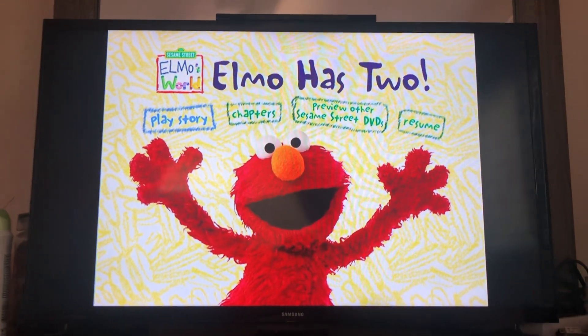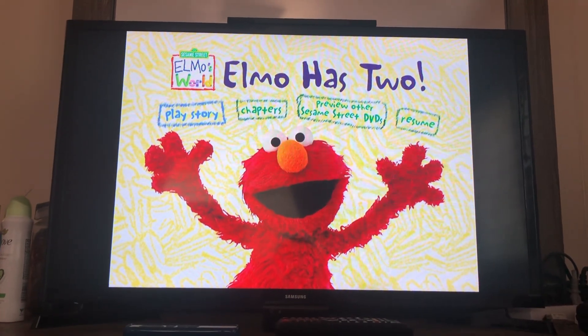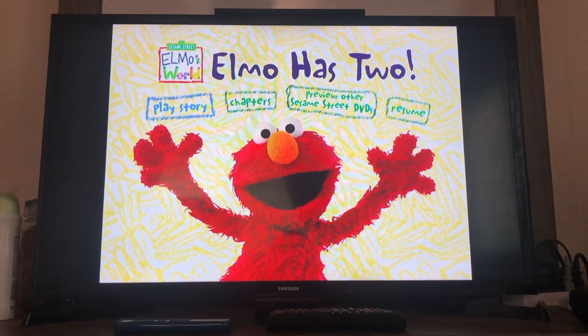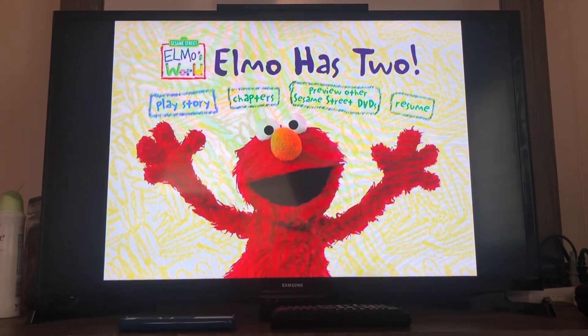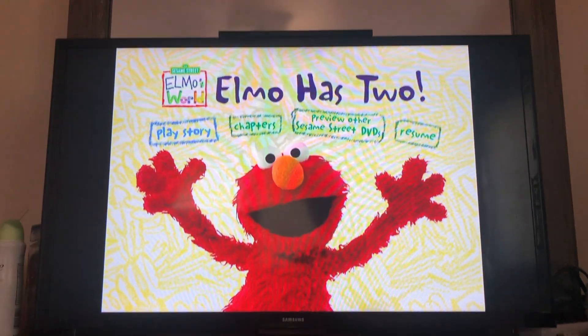Hey guys, Samantha Starlight 808 here. Welcome back to another video. Today we're gonna be doing a DVD walkthrough of Sesame Street Elmo's World. Elmo has two hands, ears, and feet. So let's get started.